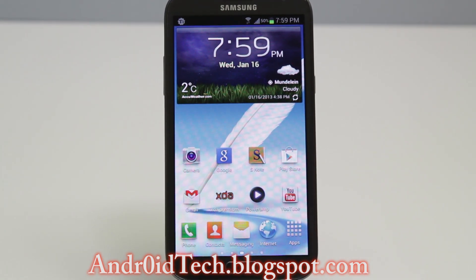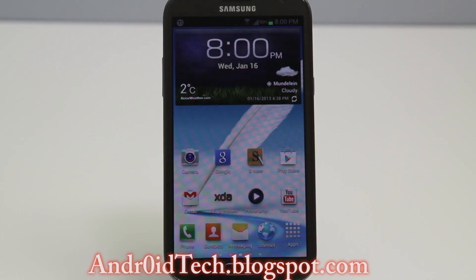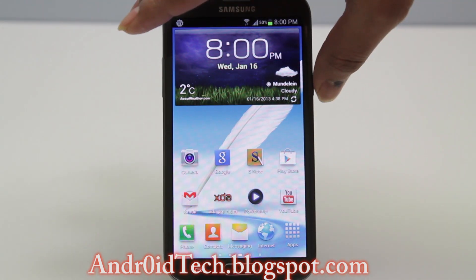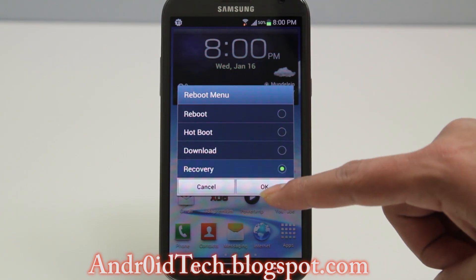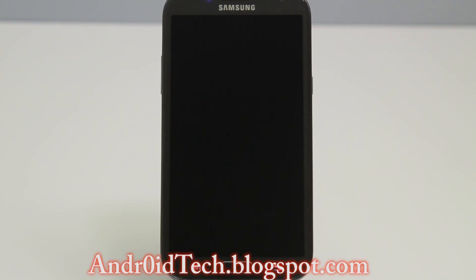Now I'm gonna boot into recovery and back up the whole system. After doing the Titanium backup it recommends rebooting the phone, but I'm just going straight into recovery. Press OK. If you've got ClockworkMod or TWRP recovery, backing up the system is the same way — there is a backup button, press on it and you're set.